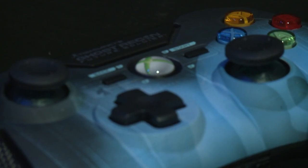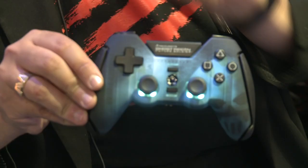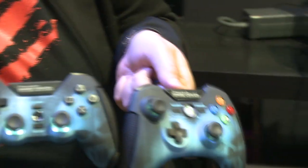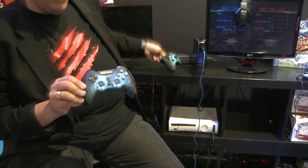It goes fantastically alongside this brand-new range of controllers we've also got to commemorate the launch of Tom Clancy's Ghost Recon Future Soldier. This is the PS3 version of the controller, and we also have the Xbox 360 version — so two different controllers, one for 360 and one for PS3.